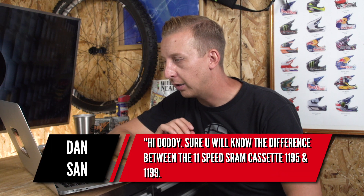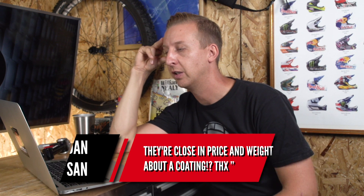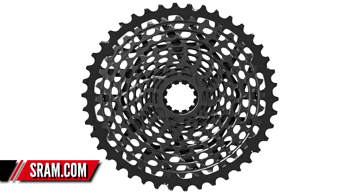This one's from Dan San, asking about the difference between the 11-speed SRAM cassettes — the 1195 and 1199. They're close in price and weight, and the difference is the coating. There's a silver edition and a black one — the black has an anti-corrosion coating called Coat Jet. It's supposed to make the cassette last a bit longer, not against physical wear since it's essentially the same material, but it does resist corrosion. However, because it has that black coating, you notice the wear more than on a silver cassette, which is why some people prefer silver. I'd go for the black one myself — I like the corrosion resistance and don't mind the patina look. If you ride in dry conditions, you may not need it; in wet conditions, it's probably a better idea.